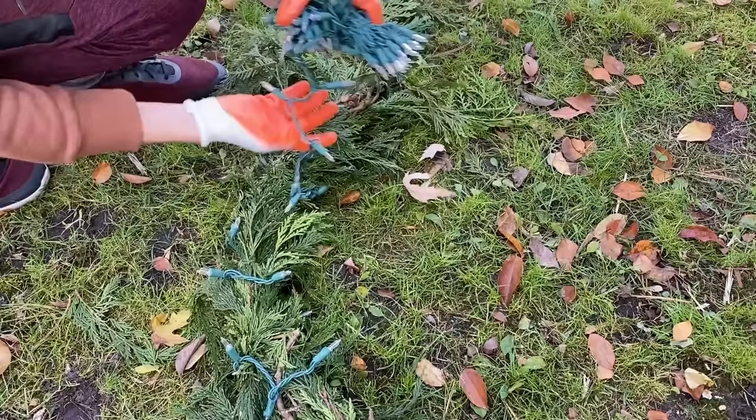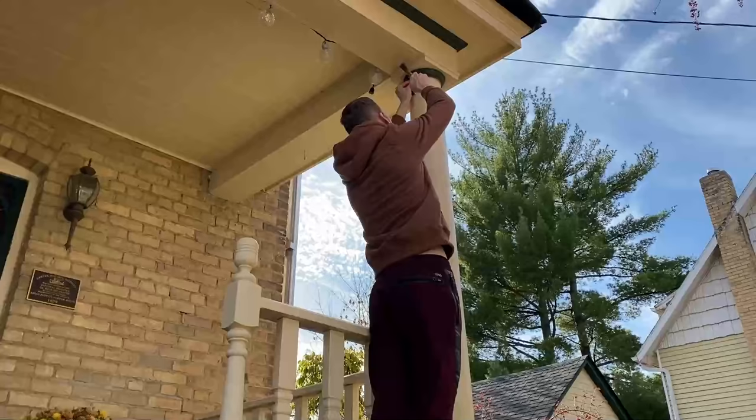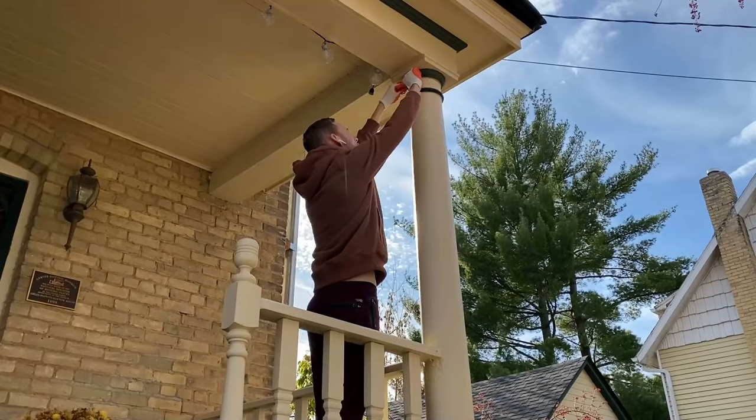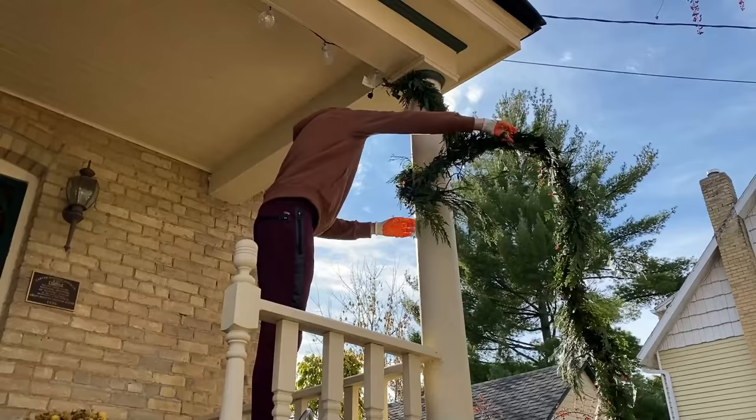When decorating outdoors, I like to choose mostly clear lights as a neutral base light color, and then just add an accent color like red, green, or even multicolor. With the addition of a small nail at the top of the column and a piece of wire, it is time to put up the garland. First I'm going to wire the garland end to the nail, and then start wrapping the post. I try to keep the garland fairly tight around the post just to keep it from sliding down.